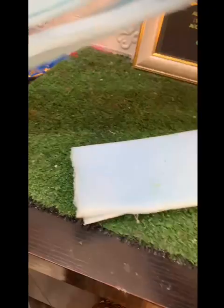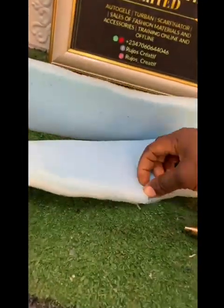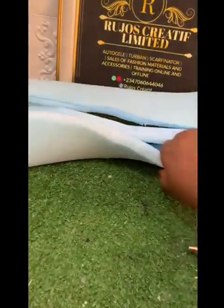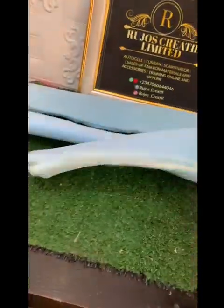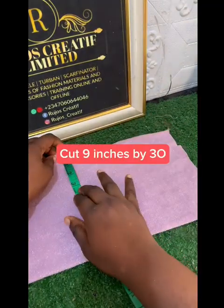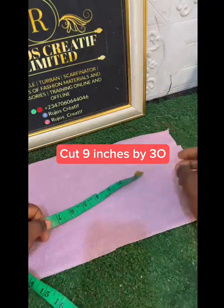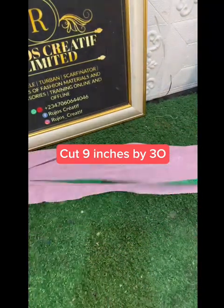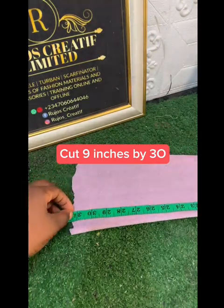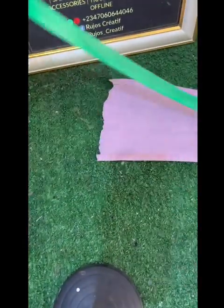This is it — you can see the second and the third one. You can use any material; the material I use is shimmer, those shiny materials. This material is called shimmer. I'm using nine by 30 — you can cut nine by 30, you can reduce it or increase it. There is no standard measurement when it comes to headbands, as long as you'll be putting something at the back.